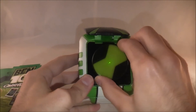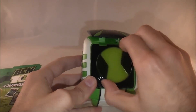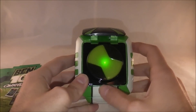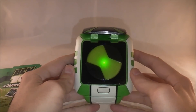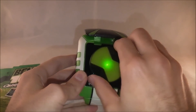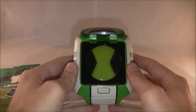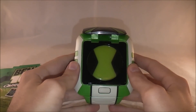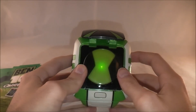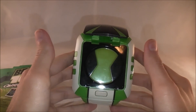Ten turns gets you Astrodactyl. Then we're in the home stretch with two more: eleven turns for Heatblast, and twelve turns for my favorite alien, Diamondhead. So that is all twelve voices you get with this Omnitrix.